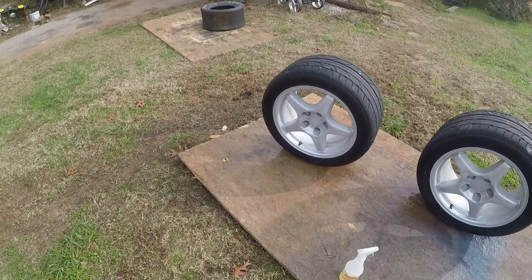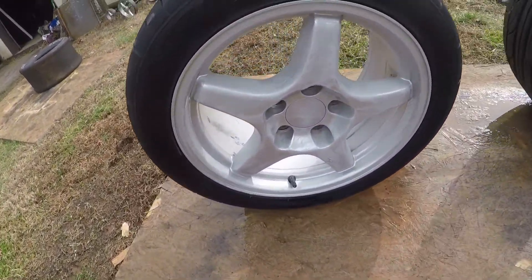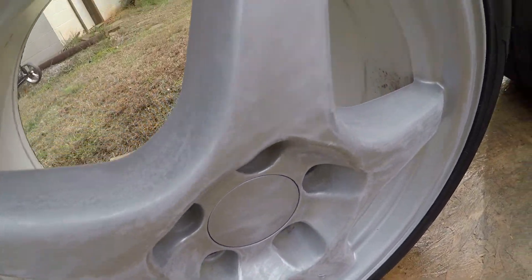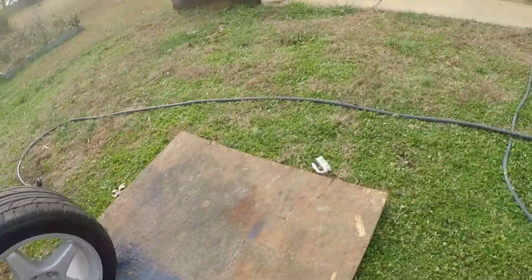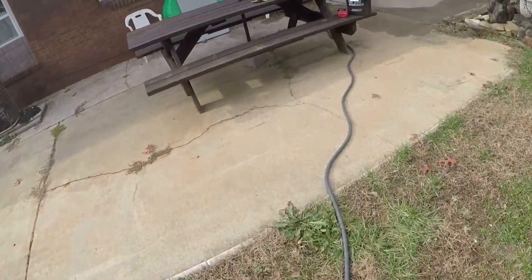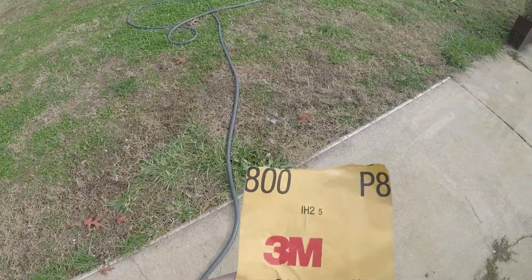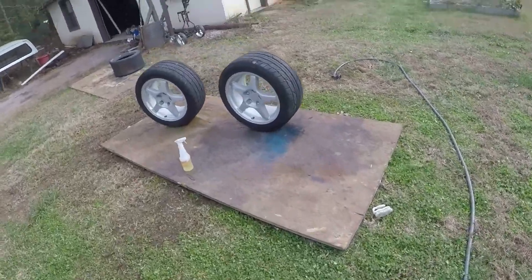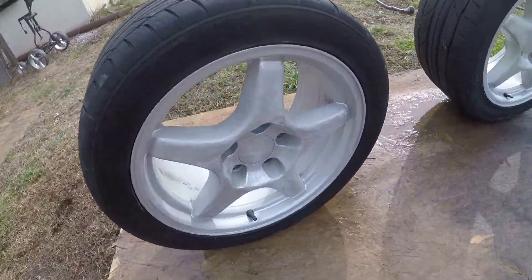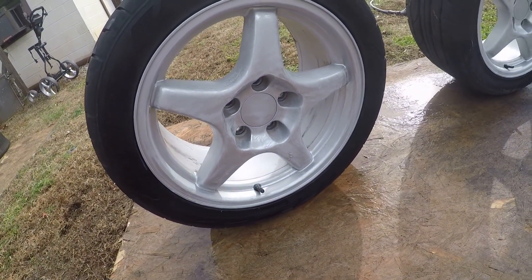After your wheels are dried, you're going to want to take some sandpaper and scuff them all up — all the way around, getting all the cracks and crevices. I'll just use something to scuff up the clear coat so the new paint has something to stick to. I'll use 800 grit. It doesn't have to be too coarse because you don't want to dig into the metal, but you don't want it too fine either, or the paint will start chipping off eventually because it doesn't have enough to hold on to.